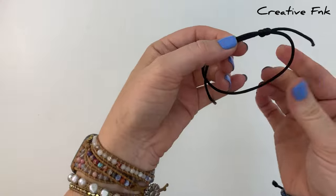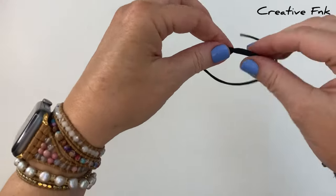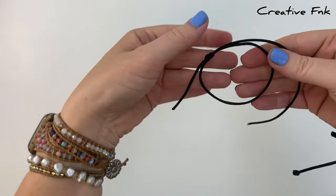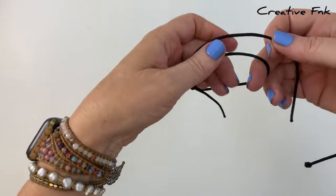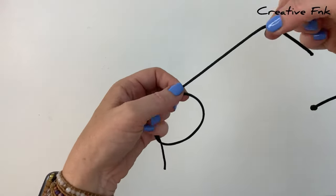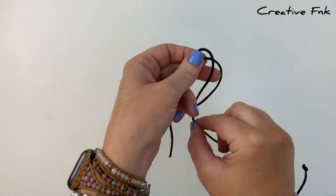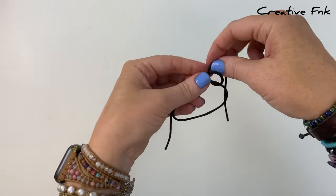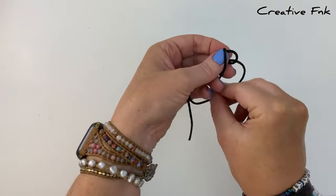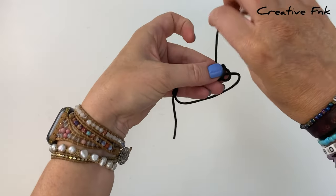Then we can swap our bracelet onto the opposite side, holding it with the left hand side tail at the back, giving it a little pull, making sure we've got a bit of length on it. Then bringing it over the front, down, and out the back to create our first loop there. And again for our second loop — over the front, down, and out the back.